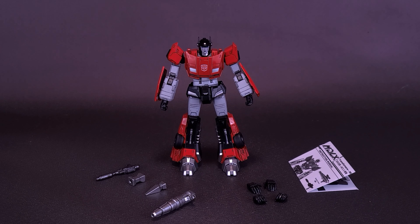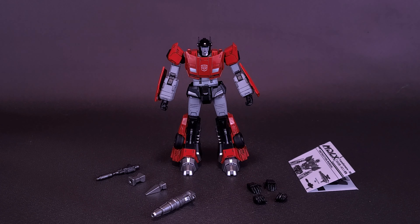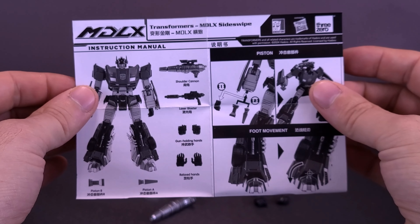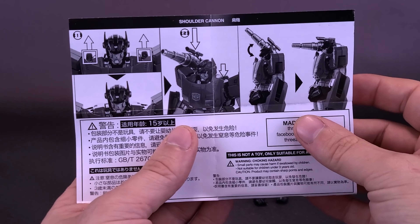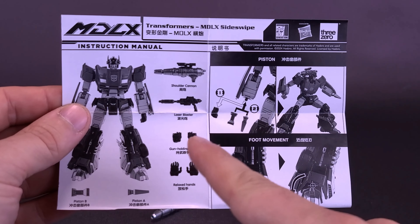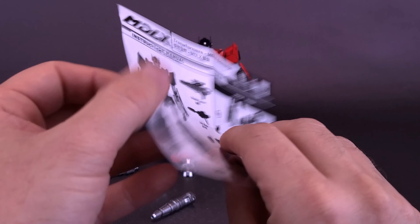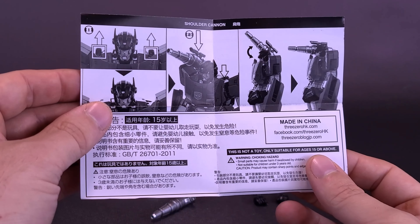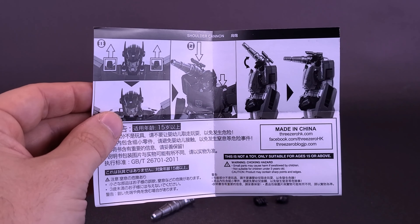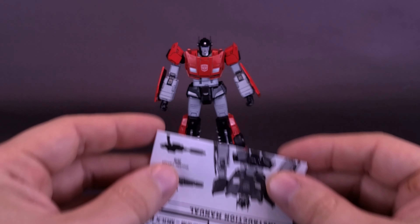Following the format of these MDLX reviews, before we get down to the details and accessories that come with Sideswipe, first let's look at the instruction sheet. It's technically printed on both sides, but I would still consider this a sheet. One side shows you how to swap out his various arm attachments and gives a breakdown of all the things that come with Sideswipe. The back side shows how to install the shoulder cannon. Unlike the larger DLX variety, there are no batteries - these don't have any lights.